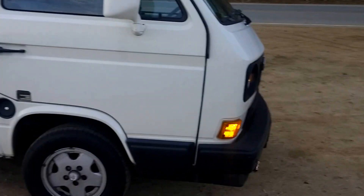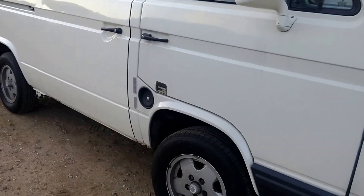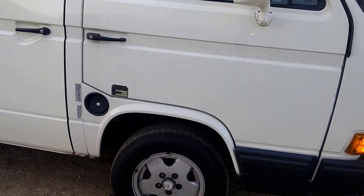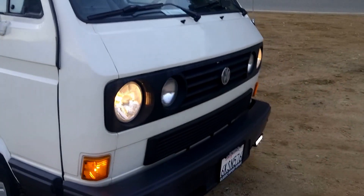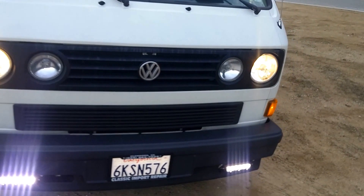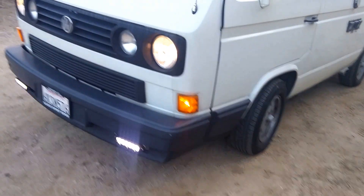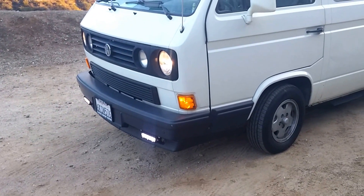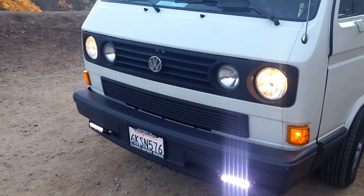I'll talk a little bit more about some of the other modifications. I don't have the big brake kit on my van. The two front disc brakes were changed — new German brakes, a new system was put on there. It brakes really well. You're not supposed to drive this thing like a hot rod; just follow a safe distance, give yourself plenty of time to stop, and I've had no problems with it so far.